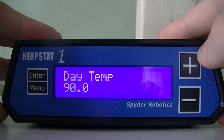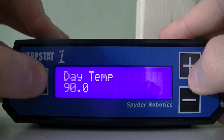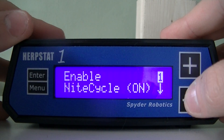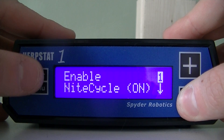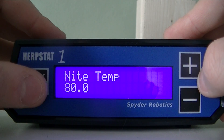Next we can select the daytime temperature, and we can increase or decrease to the value that we wish to operate at. We can also implement a night drop option. Right now night drop is enabled. We can also set the nighttime temperature.